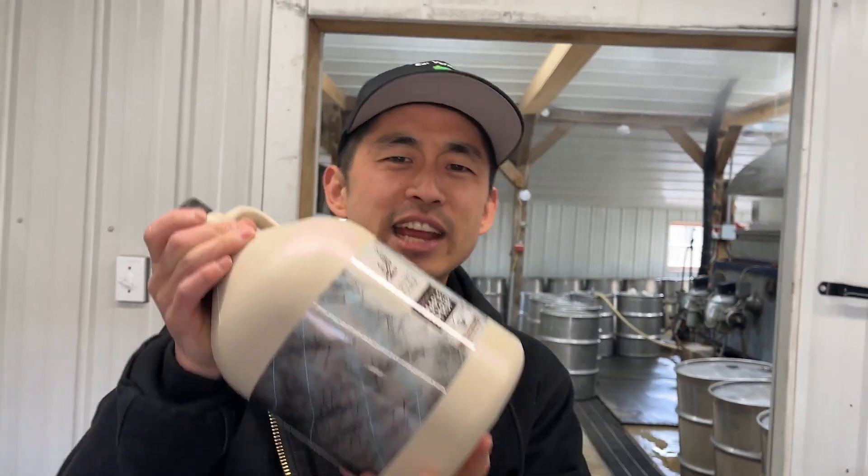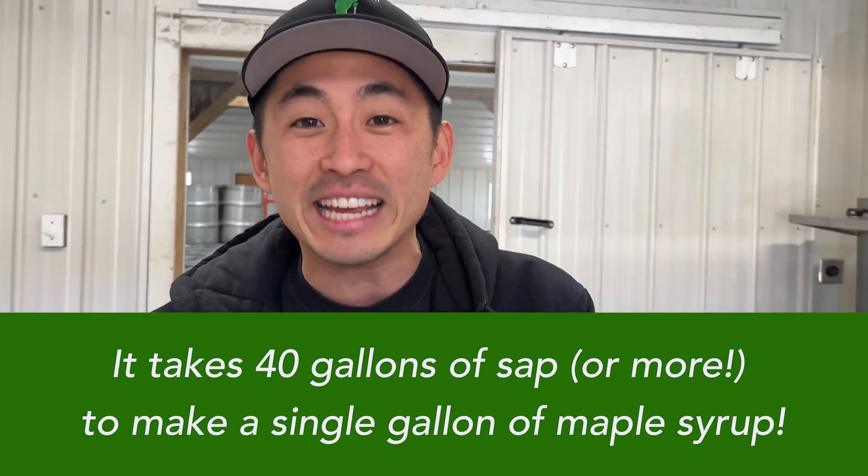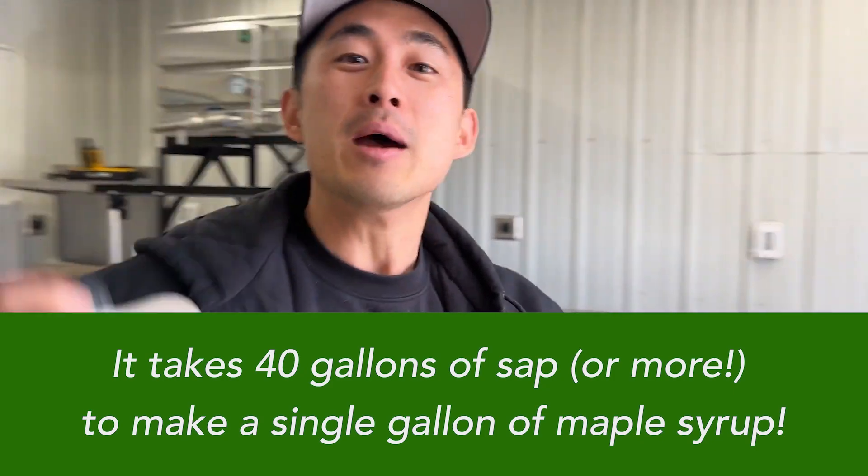Now one thing you need to know about making syrup is that there is a rule of 40. For one single gallon of maple syrup, it takes at least 40 gallons of sap to boil down into this beautiful product. The other rule of 40 is that during the spring, the temperature needs to rise above 40 degrees on any given day for the sap to run.